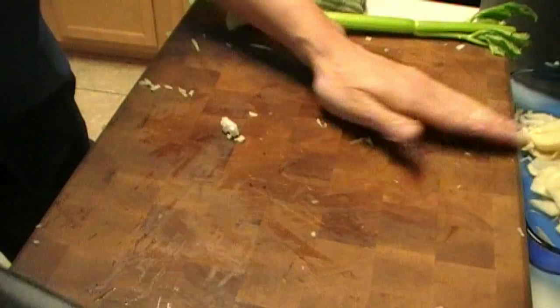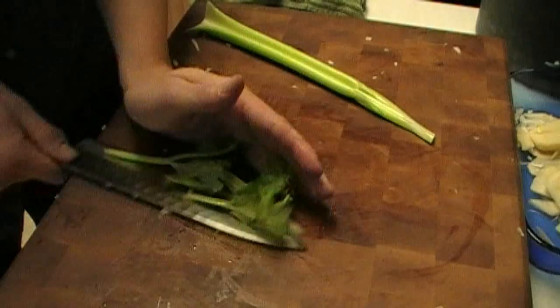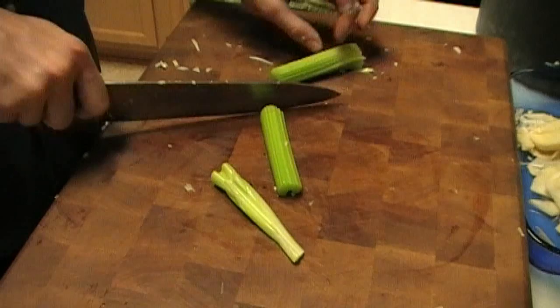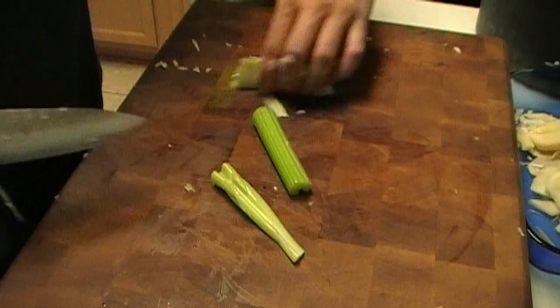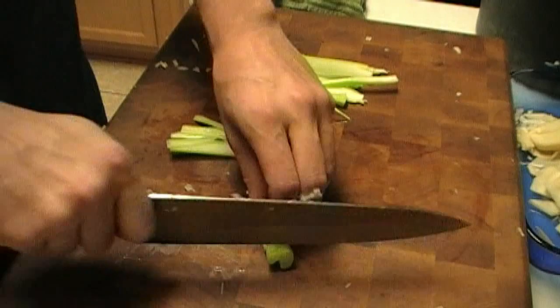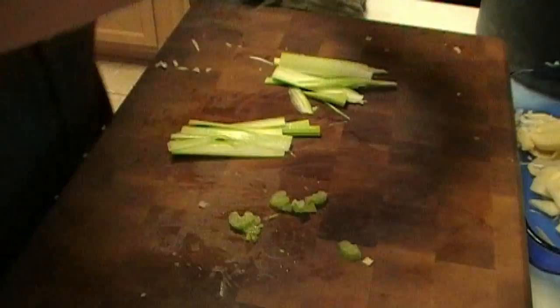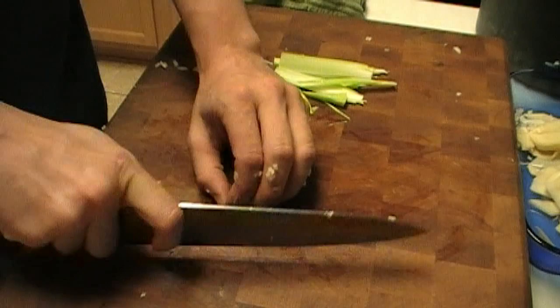Very nice. A lot of onion for chicken stock I think, but yeah. And last we've got a little celery to take care of. Yes, I wasted a touch — sue me. A little tip work.